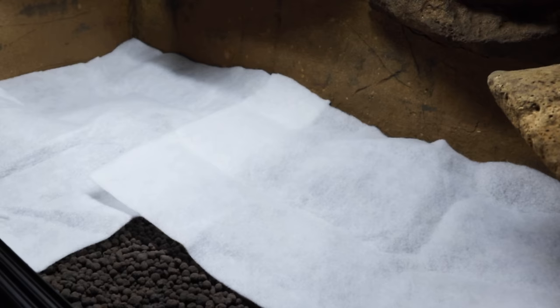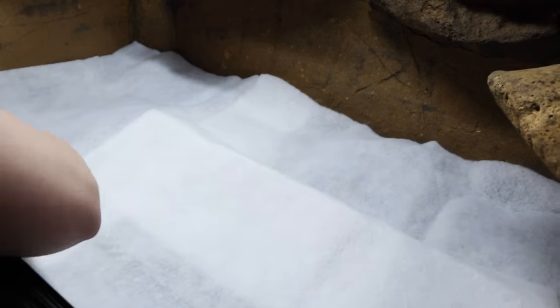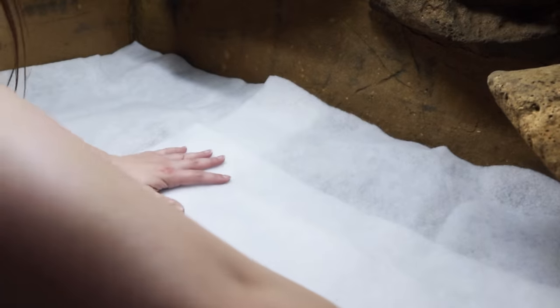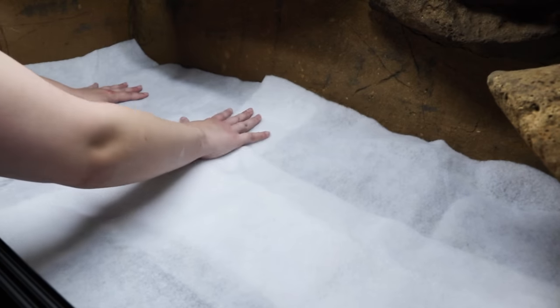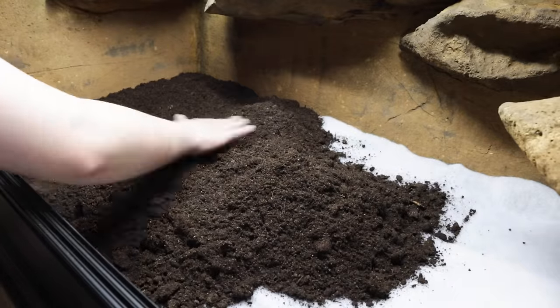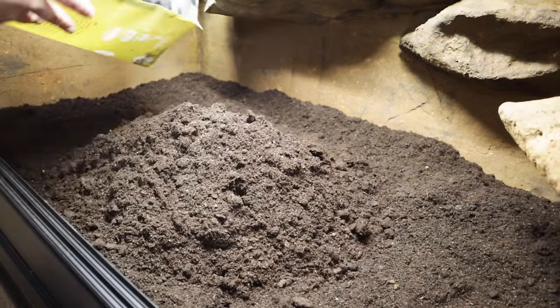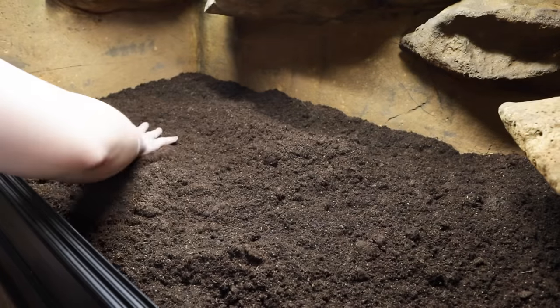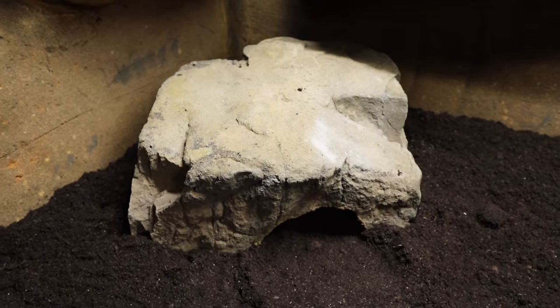I also use the Lucky Reptile Hydro Fleece as a substrate barrier. I tend to use this in all my builds just because it works and it's kind of inexpensive, but I did end up using something different in Mini's tank which you'll see later on in this video. Next up, substrate. I'm of course going to be using Earth Mix Arid, but unfortunately this isn't available in America, so if you buy one of our kits you'll receive a bag of Terra Sahara by The Bio Dude.